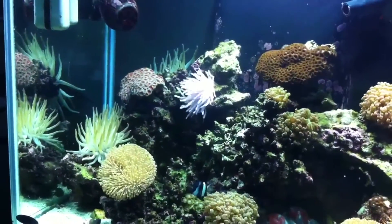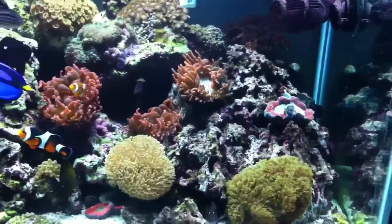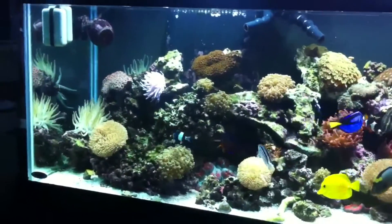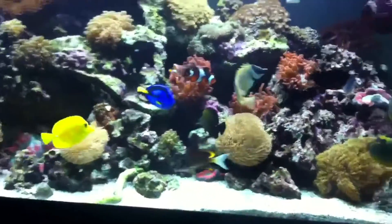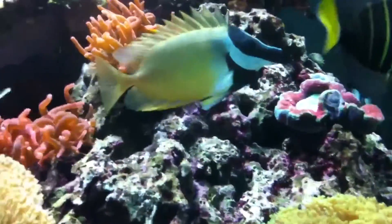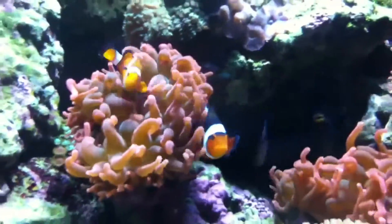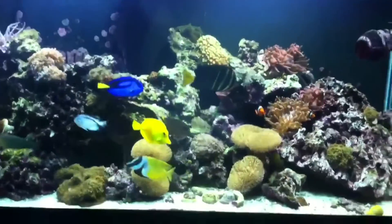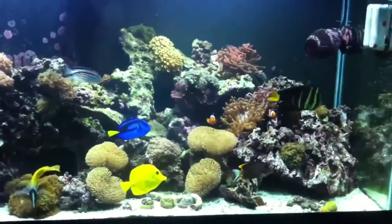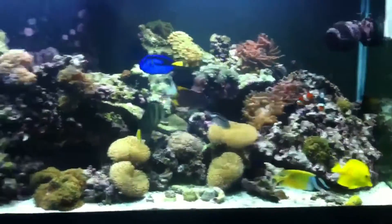At the bottom of the tank here is a toadstool coral — that beige mushroom-shaped coral with tentacles. I bought one piece about a month or two ago mounted on live rock. It reproduced and split, so I separated the pieces and moved them to the left and right sides of the tank. A few months later, all three pieces split again, giving me six corals total. You can already see new splitting starting — that's good coral growth in just a few months.